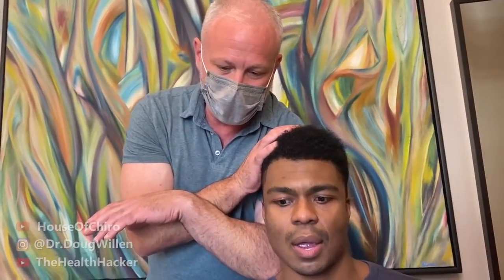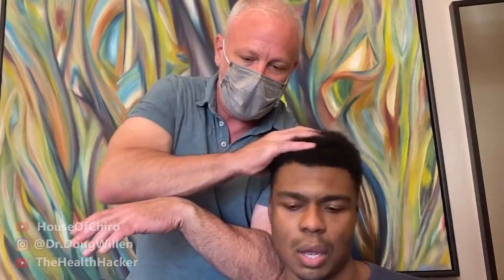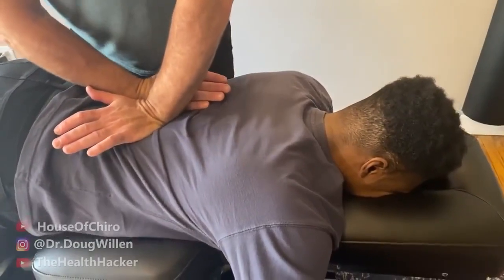Dr. Doug works on trigger points in the neck and traps, having the patient move her head away and back repeatedly to mobilize the tissue. The patient is surprised by what her body can feel. Dr. Doug continues working both sides, eliciting strong reactions and comments from the patient.